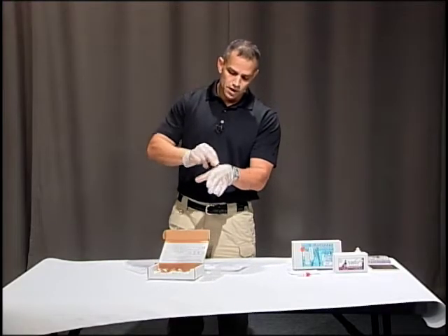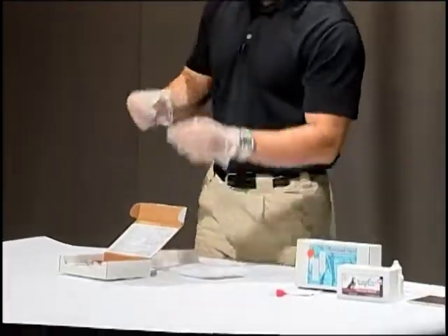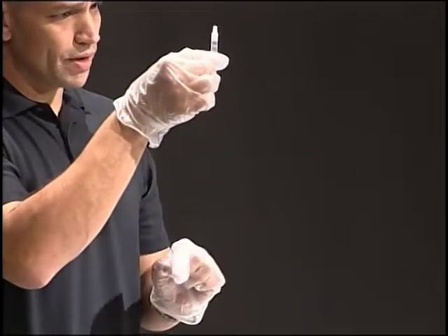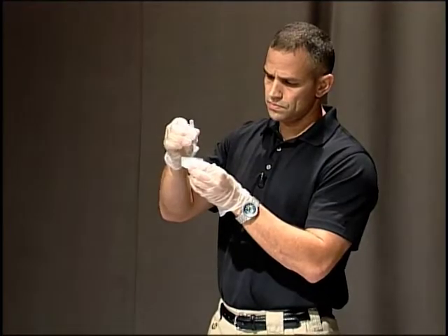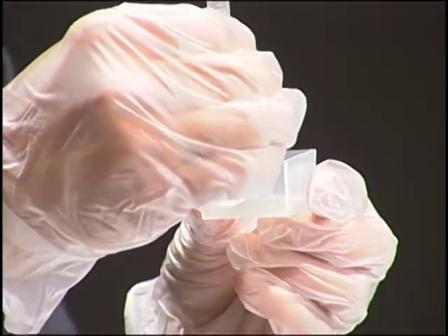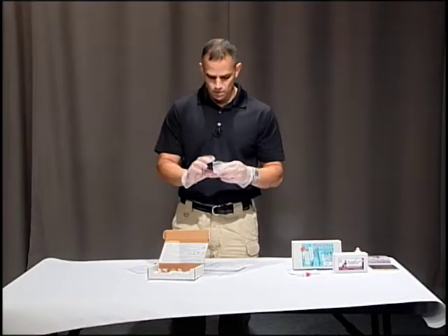We're trying to test for nitrocellulose. We want to make sure we wipe the hand thoroughly. It's important that the swab stay dry — if the hand is wet, you're going to have to blow on it to dry it. Once we do that, we put the swab in the little container, then break the ampule inside the dropper. Make sure the dropper is pointing up when you break the ampule — just squeeze it to break it, then drop the liquid to wet the cotton swab.